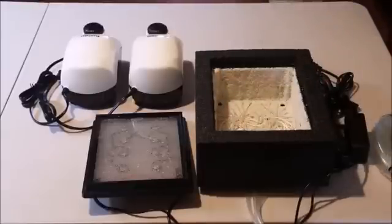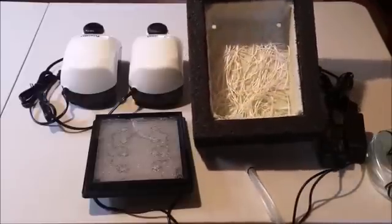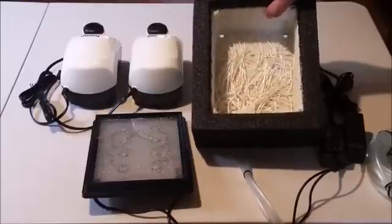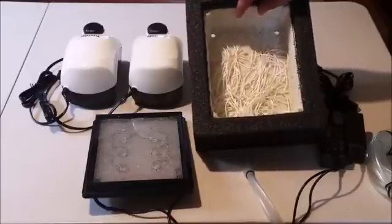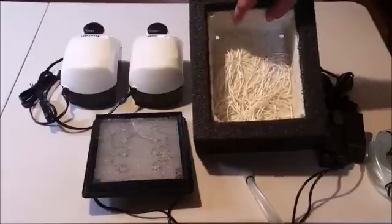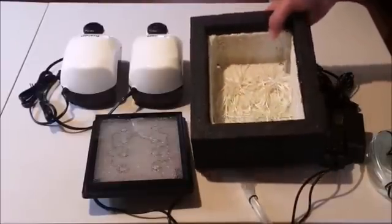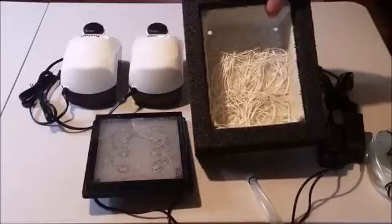We've got some extra airline tubing here to go from the four inlets back to our air pumps. Inside, we've got green grabber material. Rough surfaces are critical for allowing algae to attach and grow and therefore provide strong absorption of nutrients, because if the algae lets go, you lose your filtering. This is some of the roughest material that I've ever touched. And you've got these great nylon strings here that'll allow you to just reach in and scoop out the algae growth as it gets thick.